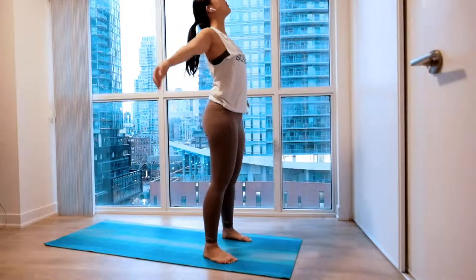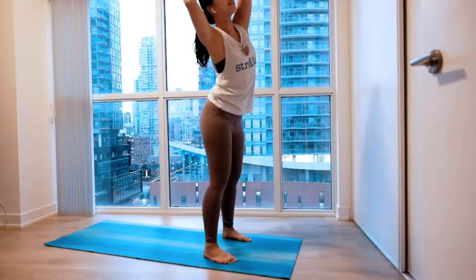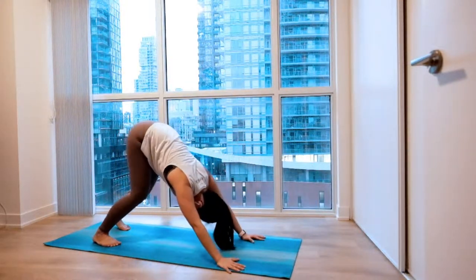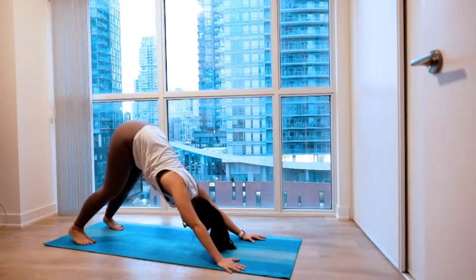Opening your back notch by notch. Once you reach the top, big inhale. Float your hands above you. Nice long stretch. And easy exhale. Rounding all the way back. And we'll walk back to downward dog, nice and easy, one step at a time. Settle right here.